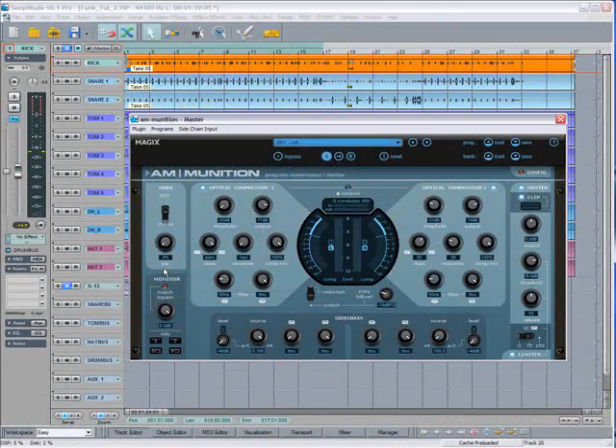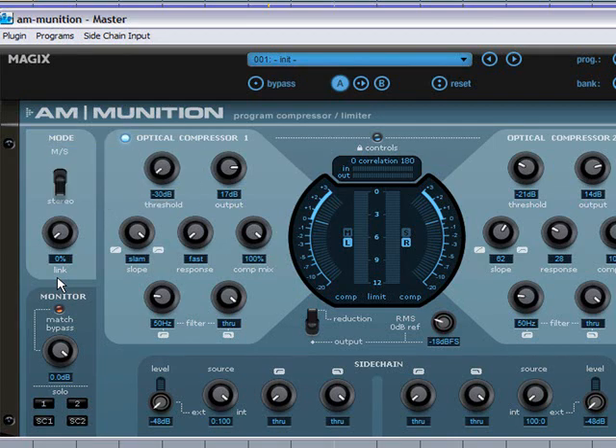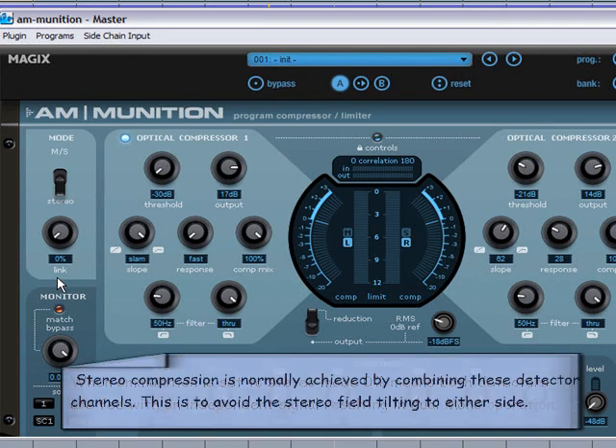Below the mode switch we have a link control. I'm going to show you some examples in conjunction with stereo mode and MS mode. When set to stereo mode, 0% means both detectors are fed with an independent signal, resulting in dual mono operation. Stereo compression is normally achieved by combining these detector channels, to avoid the stereo field tilting to either side.